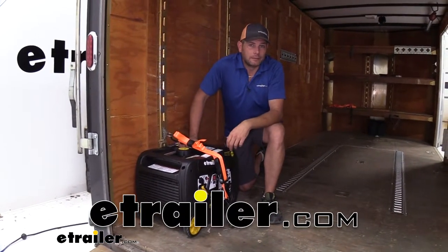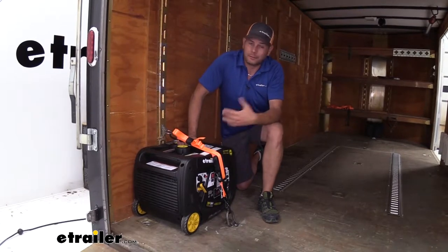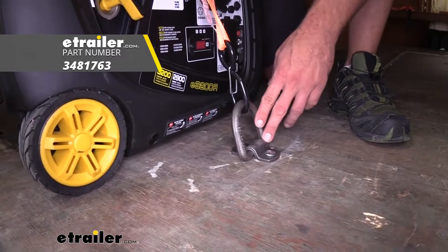Hey guys, it's Randy here at eTrailer.com. Cargo management and trailers is something that we're really good at and something we have tons of different options in. Today we're going to be taking a look at a forged D-ring from Cargo Smart.